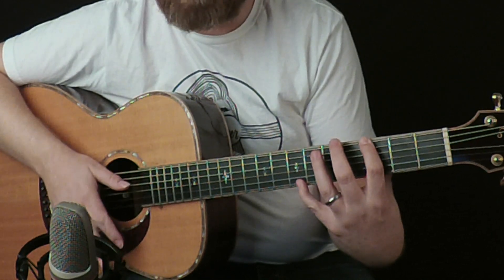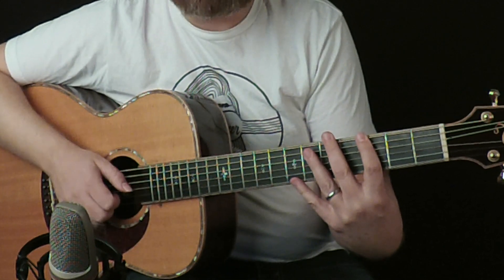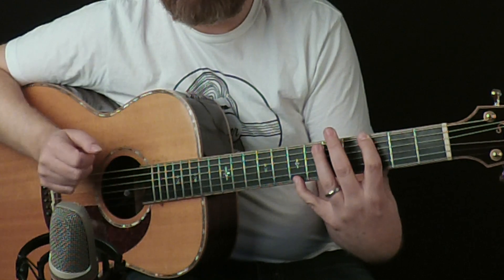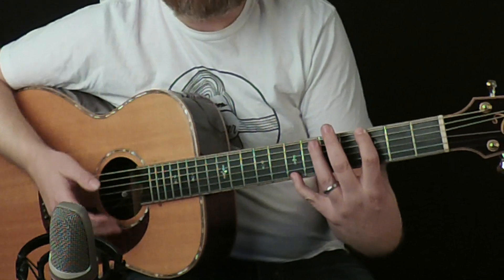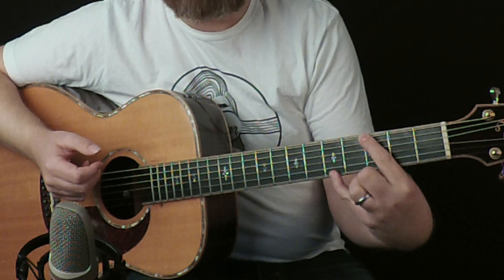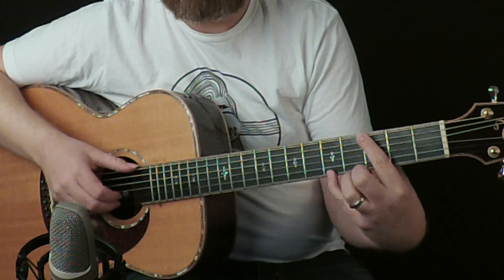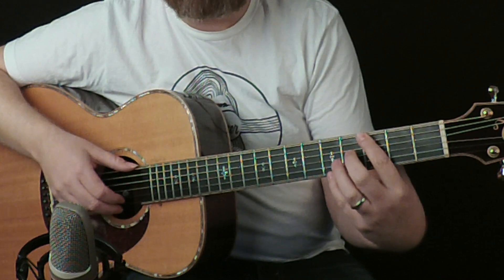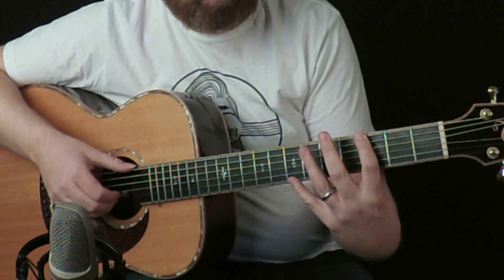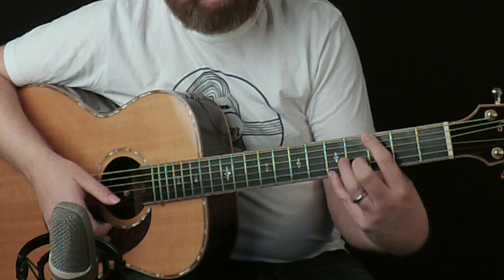Then you're going to kind of flick your fingers down to get a sort of percussive element, but then you hit the melody note too. Then you come up with a finger to hit that first string again. One and two, and then you bring your little finger to fret five and do a pinch — two pick strokes of that.